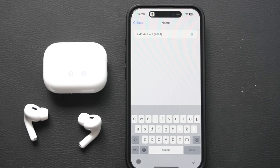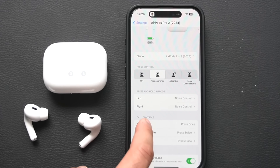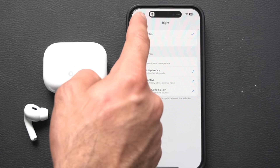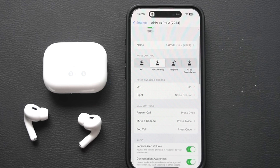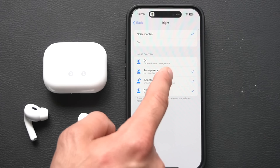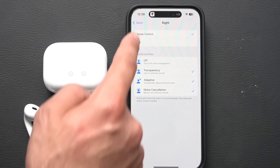In iPhone Settings, select your AirPods. You can rename them, which is helpful if you own multiple pairs. You'll find noise controls similar to Control Center, and under Left and Right you can customize each earbud — for example, set the left to always activate Siri while the right handles noise control. You can also customize which modes cycle when you long-press, checking off only transparency and noise cancellation if that's all you want.